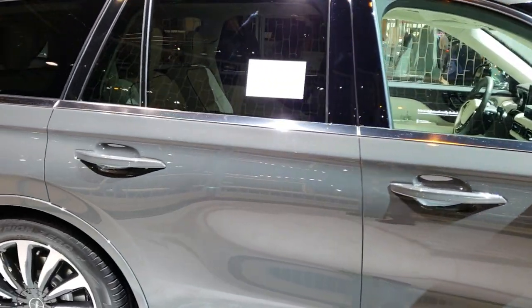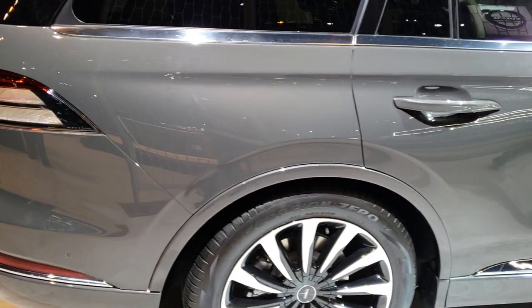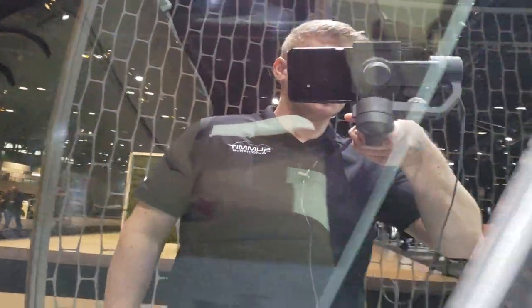Unfortunately it is locked so other than looking in the windows we really can't get inside it and play around a little bit. It does look like it has the third row seating in there. Quad seating there as well.